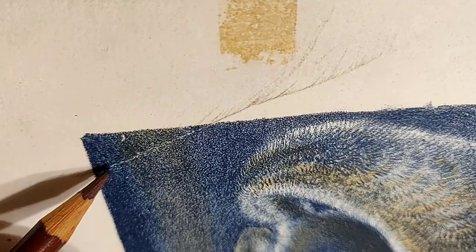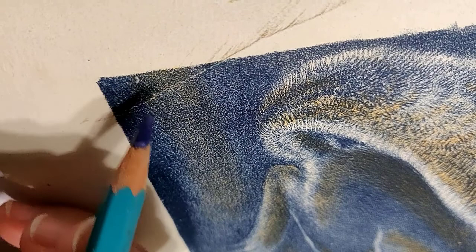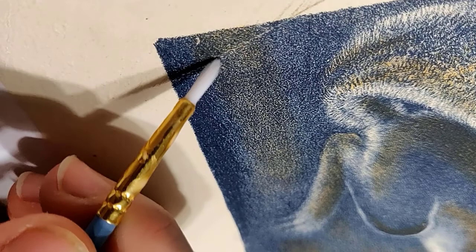Here I am using water-soluble colored pencils. This paper is fairly thick, so when I was putting the pencil in it wasn't going into the groove, so I grabbed a very slightly wet brush to help push some of that color into the groove. This was the only spot on this particular print that needed any kind of touch-up.